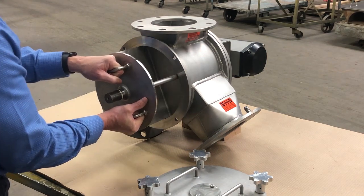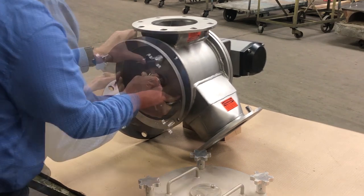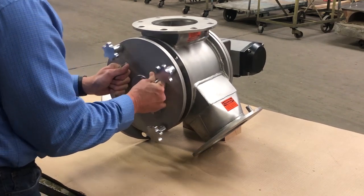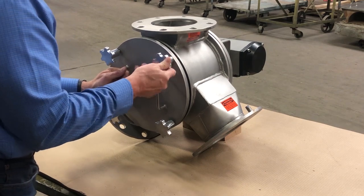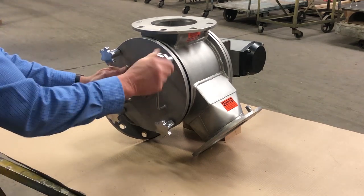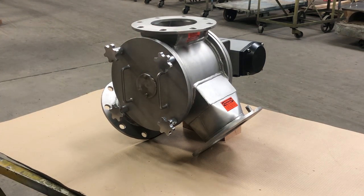The valve is assembled in reverse order. The rotor slides into the body. Once the rotor is in place, the cover plate is attached to the body by tightening the four hand knobs. The valve is now ready to go back in operation.